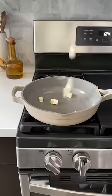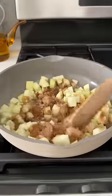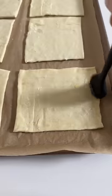Add the apples to a pan with some butter, brown sugar, cinnamon, vanilla extract, salt, and a bit of lemon juice. Mix that all together and then let it simmer until the apples have softened.